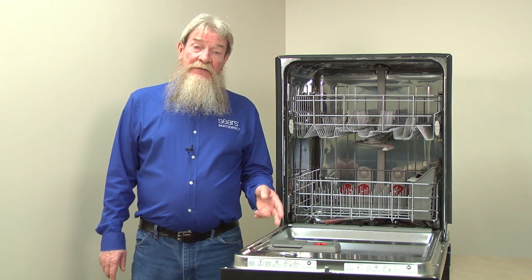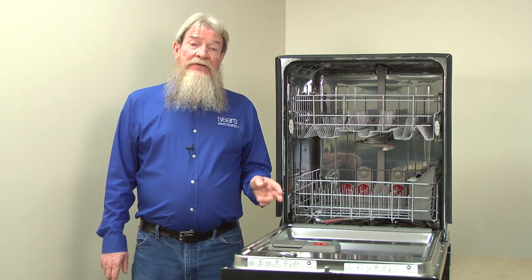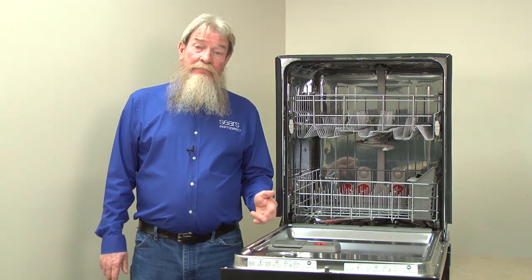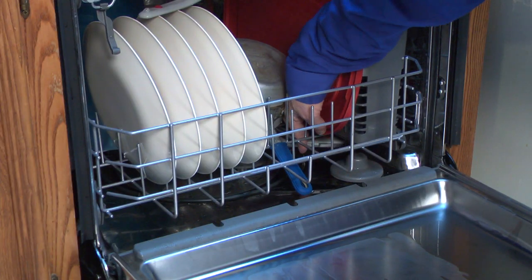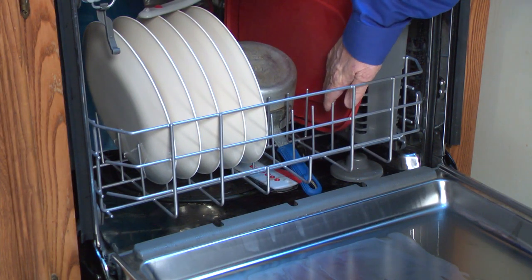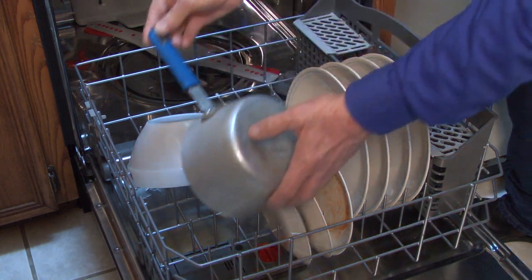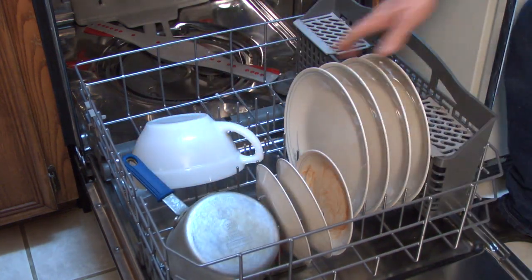Another reason soap might still be in the dispenser is the spray arm couldn't get enough water into the dispenser to push all the soap into the tub, usually because something is blocking the spray path between the lower spray arm and the dispenser. When loading the dishwasher, leave the path clear so plenty of spray reaches the dispenser cup.